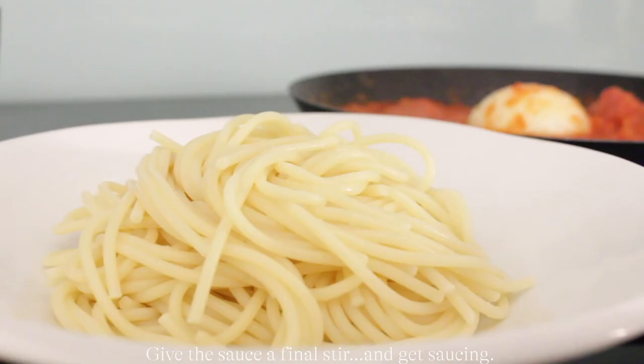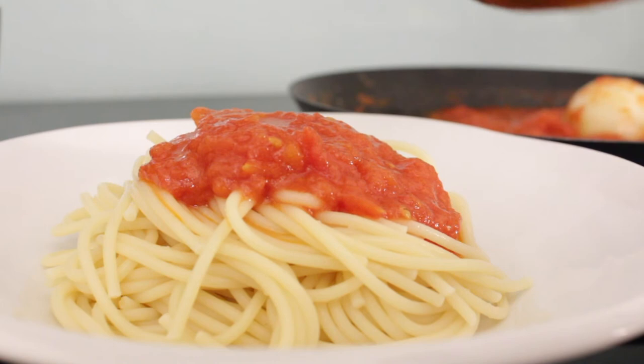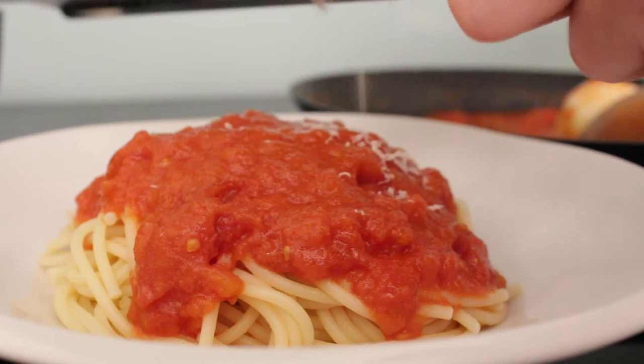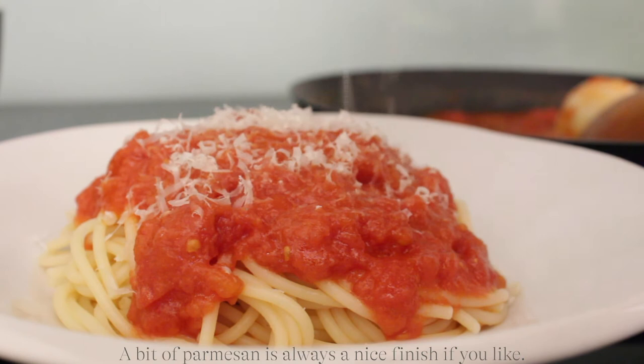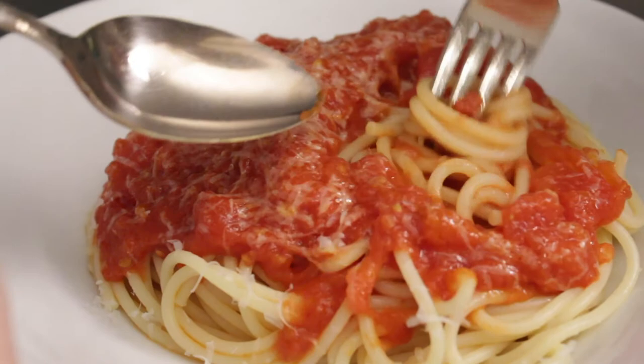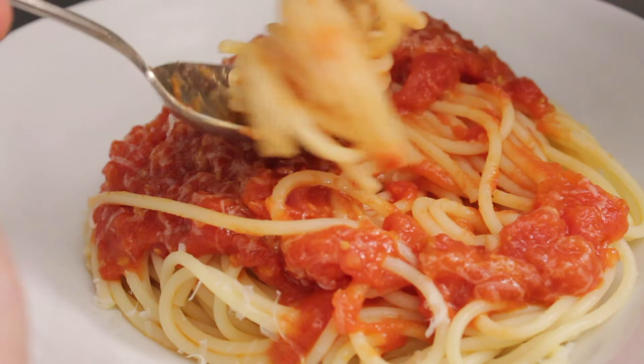Increase the effort to impact ratio — use San Marzano tomatoes. If you're using tomatoes that are not San Marzano, you will not have the same effect with flavor. Trust me, I have tried. That's it, it's just that easy. Enjoy!